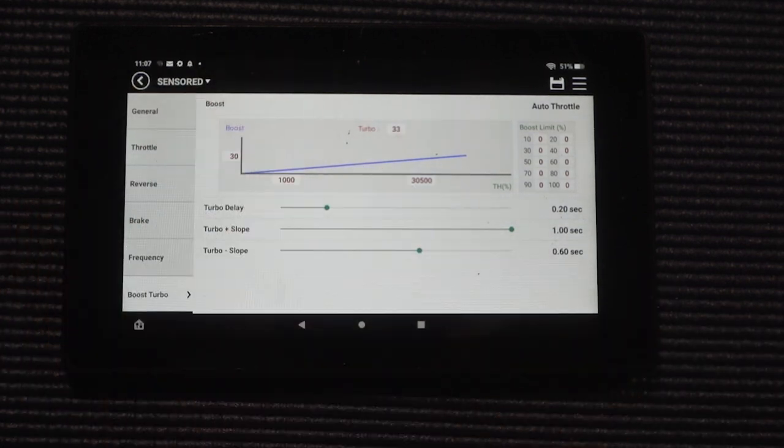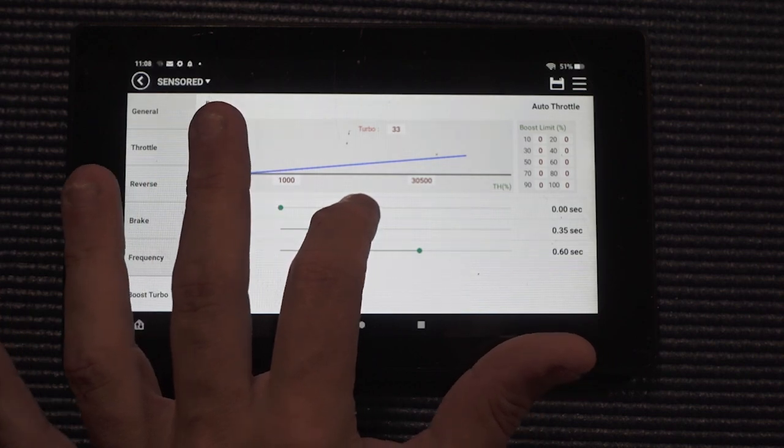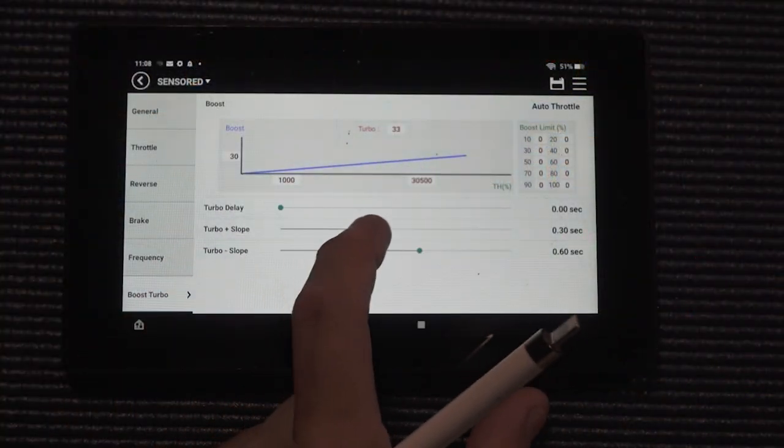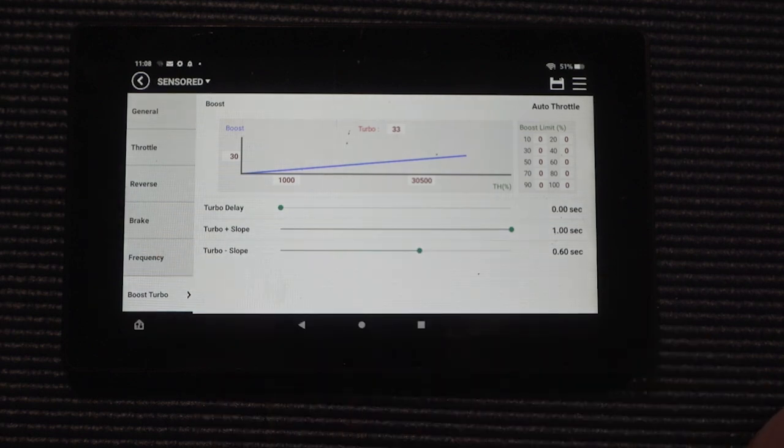Some people want all the timing coming in as fast as possible, so they'll turn the slope down to like 0.3 seconds — dumping 33 degrees of turbo in 0.3 seconds. That probably isn't going to work out that well. Use the tools you have, look at the data logs. If everything leading up to this is good and you're making clean runs, then you can either start adding more turbo timing at the end of the run, or bring that slider down and try to cram all of it in over maybe 0.7 to 0.8 seconds. I like leaving mine at one second and just adding more turbo timing up top.